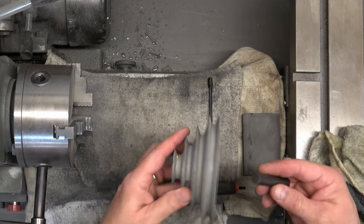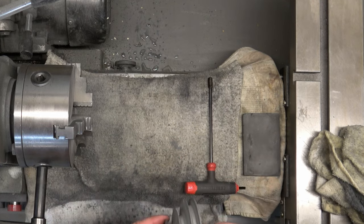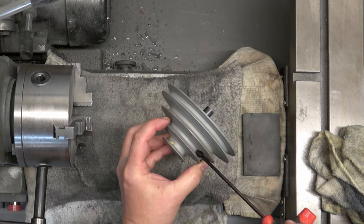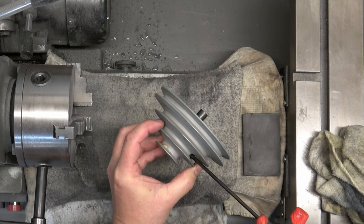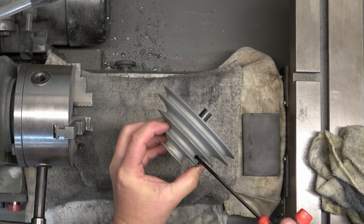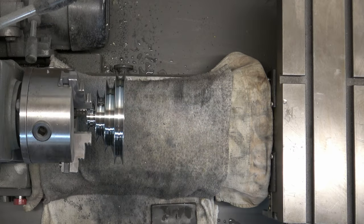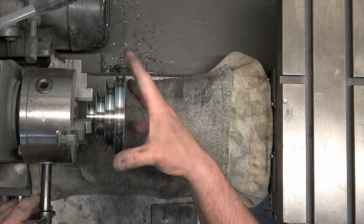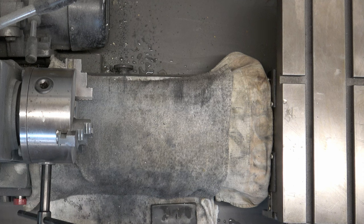Next we have the motor pulley. I'm just going to use a piece of bar stock to give us something to clamp, then lock it down with the set screw and clamp that in the chuck. We're going to dry sand, wet sand, and then polish the entire pulley — and that's the motor pulley.